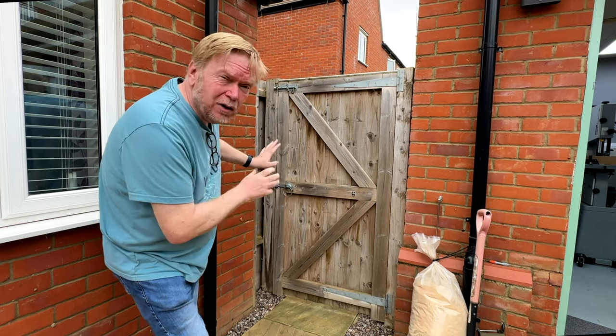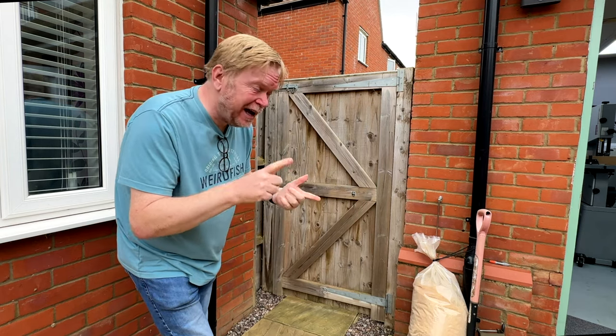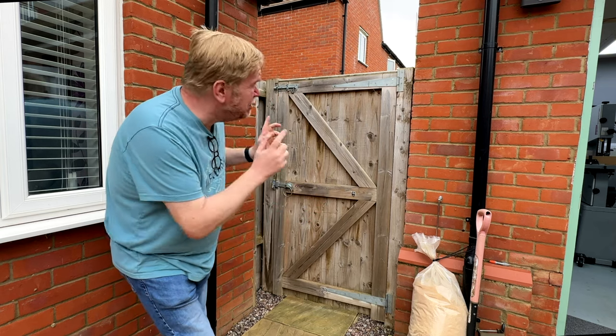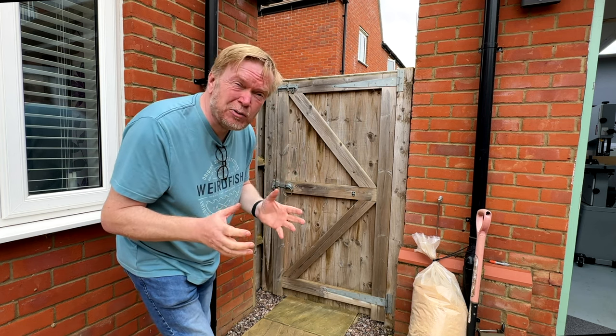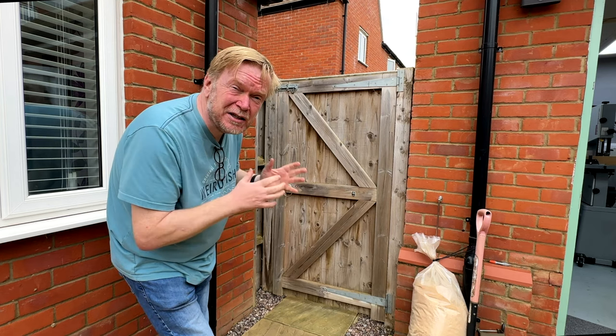Today we're going to be refurbishing my back gate, replacing the lock and bolt with a Gate Mate gravity latch and a gate spring. This is all hardware that I bought for the new gates that are going to go in here in a few weeks time, but I wanted to make a video about just the hardware alone and really just to try it out on the existing setup.